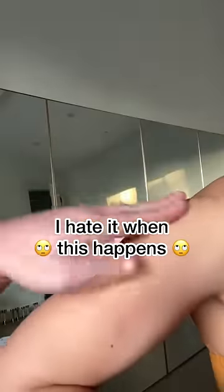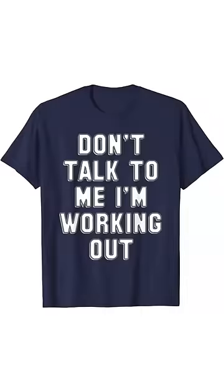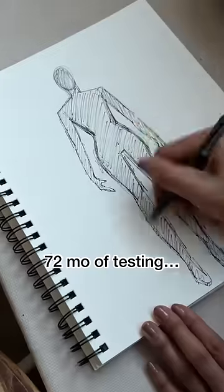Don't you hate it when you're working out and a random gym bro comes to tap your shoulder? Like, headphones in is the universal sign of don't talk to me. Seems like a problem I need to solve. But can it be as functional as it is fashionable?